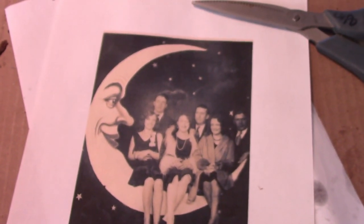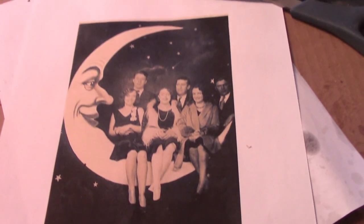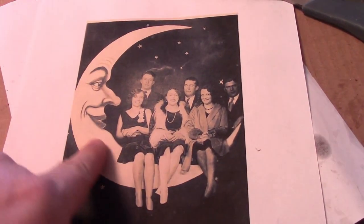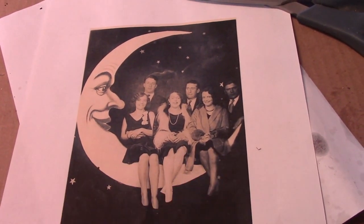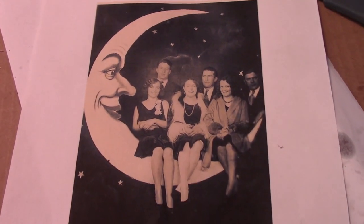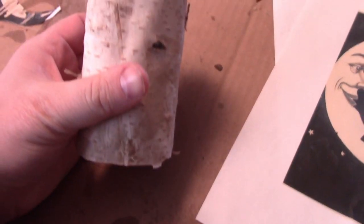So if you don't know what a paper moon is, this is a paper moon. What happened in the 1920s and 30s, there would be a large constructed cardboard moon with a seat hidden in it, and people would get their prom pictures or wedding pictures on a paper moon. I'm going to take this moon and transfer it over to this little birch candlestick.